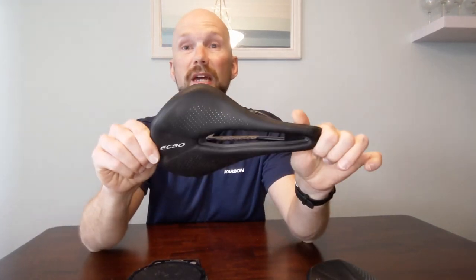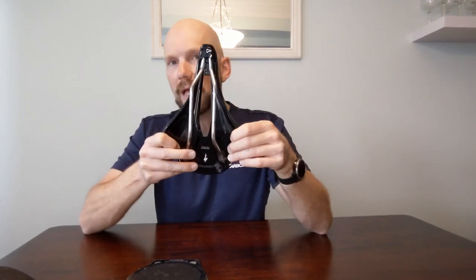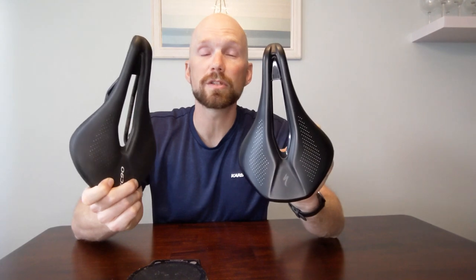Now let's weigh them. The EC90 saddle — which we've confirmed is a slightly narrower, smaller saddle — comes in at 212 grams. The real deal Specialized, which I believe is the Expert model with a hardened plastic bottom and titanium rails, weighs in at 232 grams. So there's a slight weight savings going to the EC90, keeping in mind it is a slightly different size.